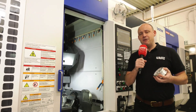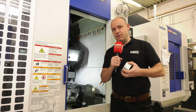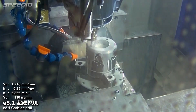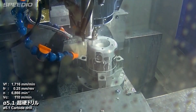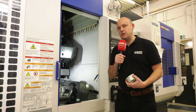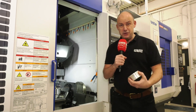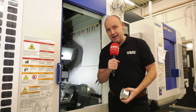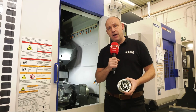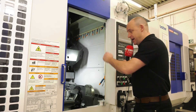Probably more importantly, and very pertinent to today's market, you'll reduce power consumption by using a machine like this. The Brother Speedio machines have some patented technology which basically regenerates energy, similar to a Formula One car. The spindles accelerate from 0 to 16,000 RPM in something like 0.2 seconds. When they decelerate, all of that power is regenerated, meaning your power consumption costs can be reduced by up to 80%. So this Speedio M200X3 could be an option for you.